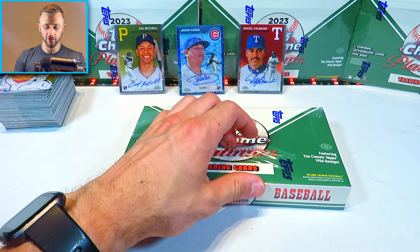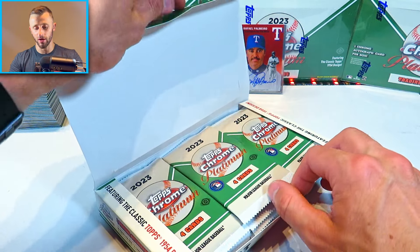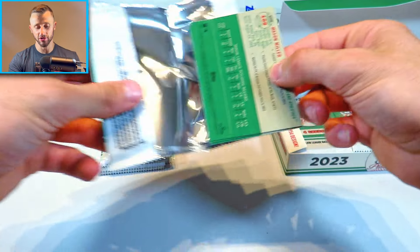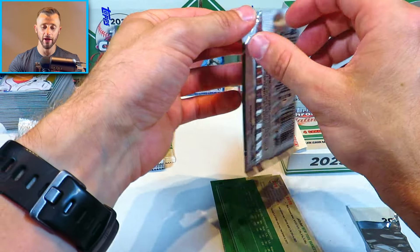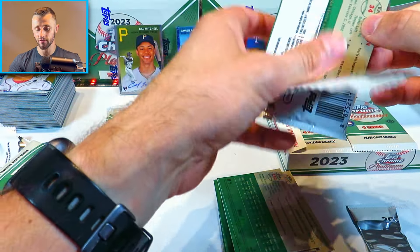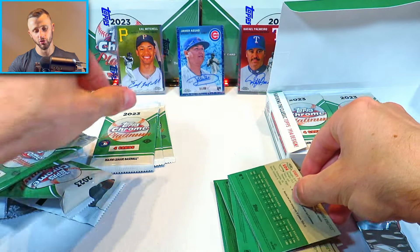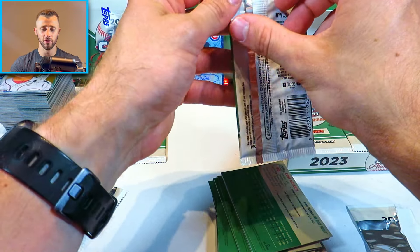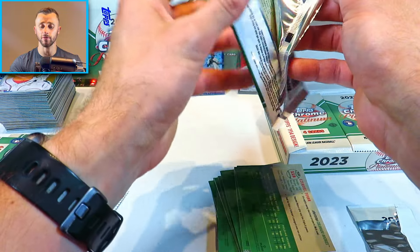Here we are with our second hobby box of the video. Thank you guys very much for sticking along. Having a lot of fun with this series — we've got a lot more product to be opening up, so please do stay tuned. We're going to probably get around six to seven serial numbered cards, about six different refractors, one guaranteed X-Fractor, and one autograph. Let's see if we can get another parallel autograph. The Javier Assad is definitely a cool one. I have to do some research on Cal Mitchell as well to see if those are worthy rookies.